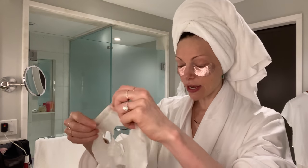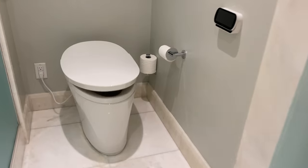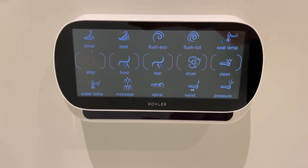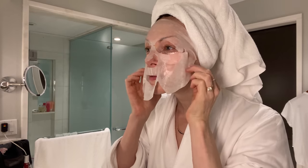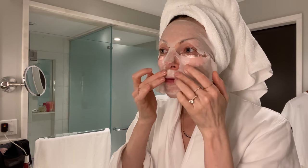Any kind of under-eye thing you guys like — and then what I'm going to do is put this mask over that to make sure it's totally in the nooks and crannies.